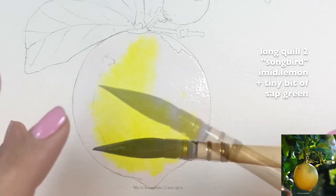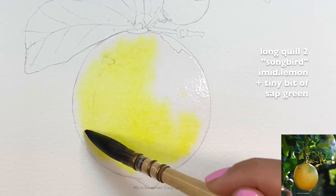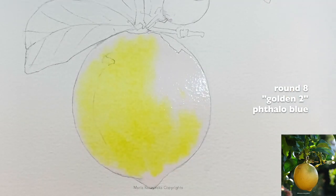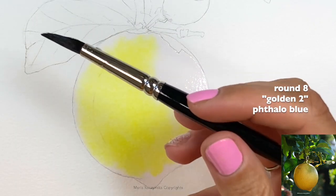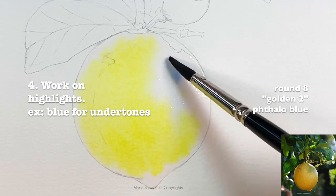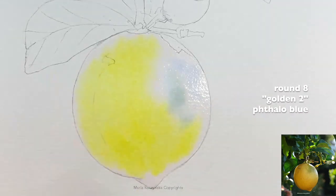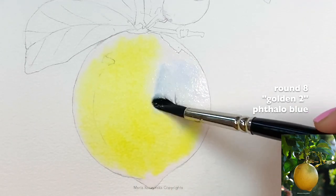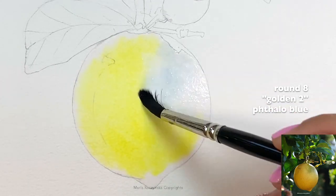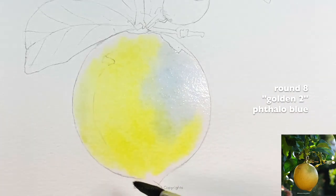I blend the colors on the paper. Here I'm using my long quill size 2 Sunbird, which is my own line, and then I quickly switch to a round brush size 8 Golden 2, also my own line. These are softer brushes, and overall I suggest using softer brushes — it's easier to spread the paint without disturbing it. A stiffer brush will very easily lift the colors as you're placing them.